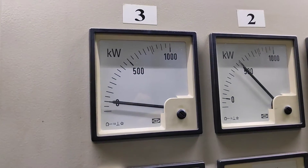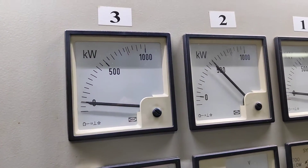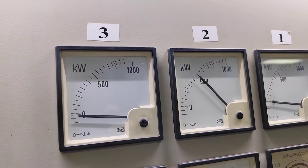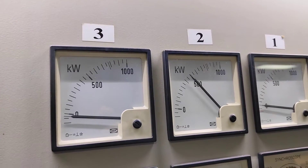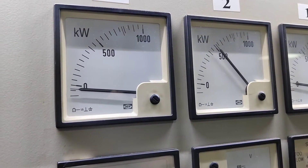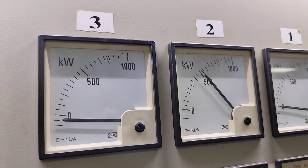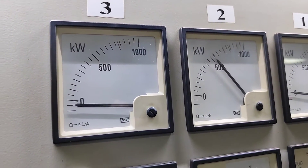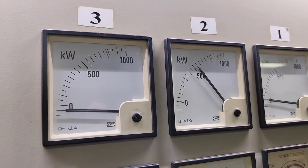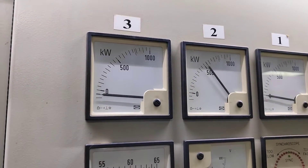You can see number three is very close to zero. Now I'll bring it down to minus 63. We'll hold it here for five seconds and we'll get the alarm.